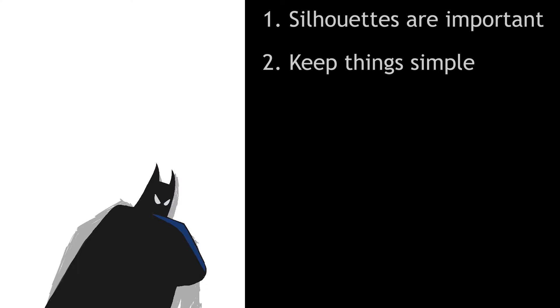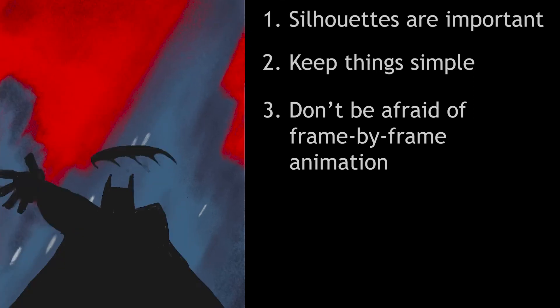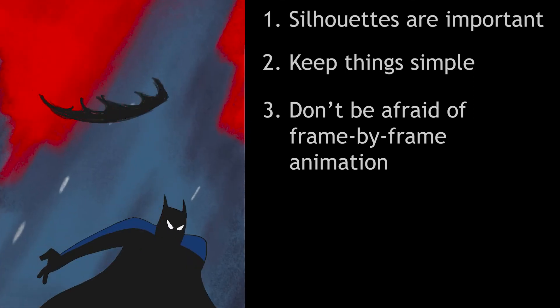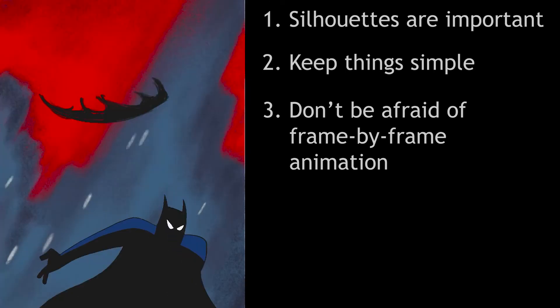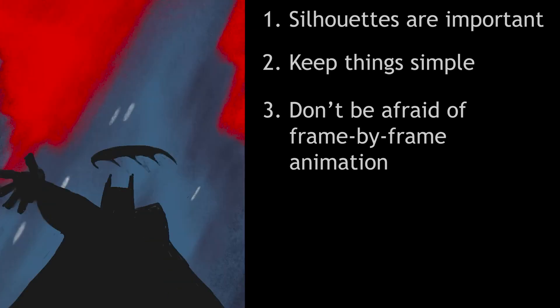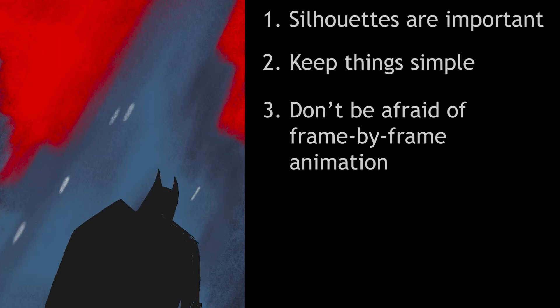Once I figured this out, I realized number three: I didn't need to be afraid of frame-by-frame animation. I began learning the cut-out style of animation in Toon Boom Harmony first because I was afraid of frame-by-frame animation. It looked like too much work and too hard. How would I keep the proportions correct from one drawing to the next? I had a lot of different excuses as to why I should learn the cut-out style first — in that style, you make a rig once and never have to draw anything ever again, right? I quickly learned that wasn't true either. When I decided to try to recreate the Batman clip, it was mainly to test Procreate's animation tools, and I was able to relax while I worked on it, which made it a lot less intimidating.